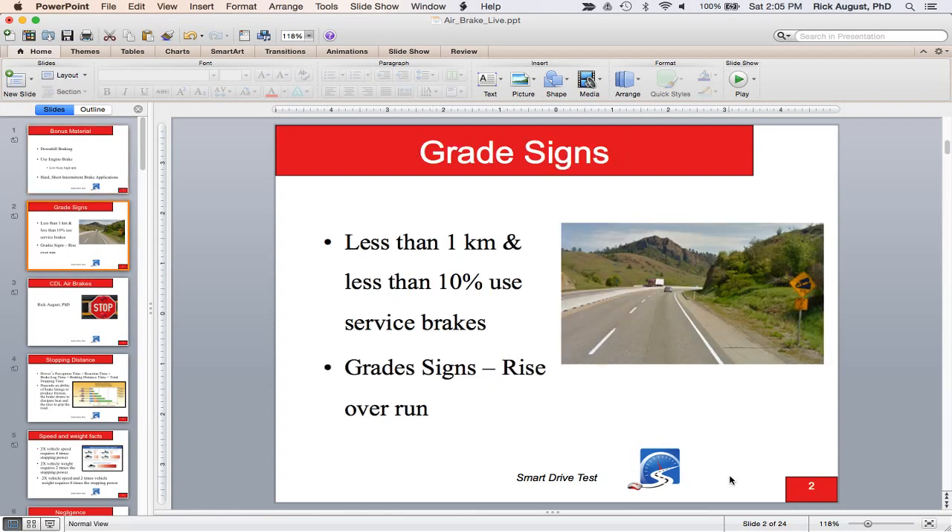Pay attention to grade signs on long downhill grades, especially in the Rocky Mountains. If it's less than one kilometer or one mile and the grade is less than 10%, just use your service brakes. If it's more than a mile or kilometer and greater than 10%, gear down and prepare for a long downhill. Grade signs are in percentage — 7% means for every one kilometer forward, it drops 70 meters, or for every hundred feet forward, the hill drops seven feet.